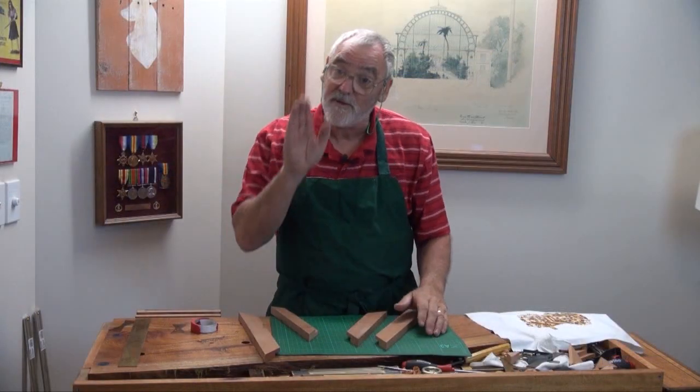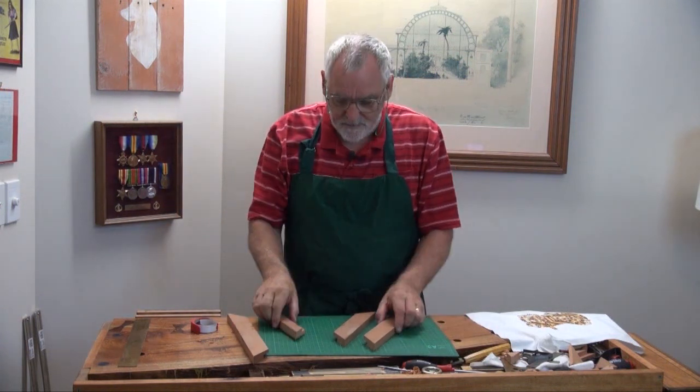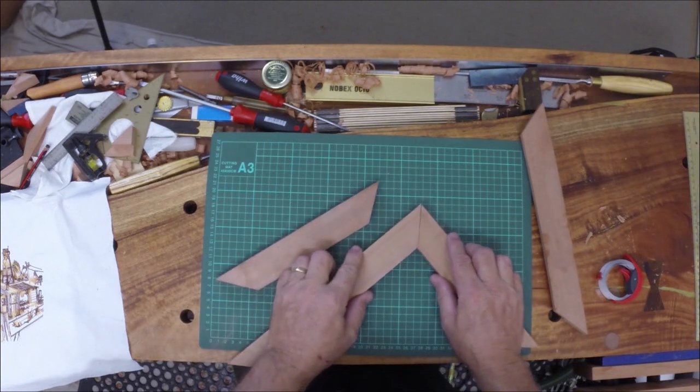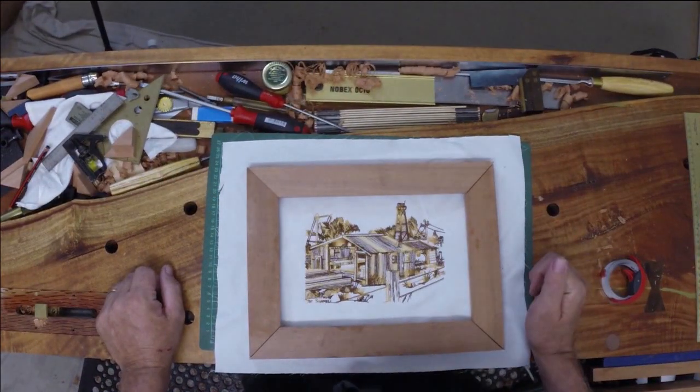Now this would be the time, if you had a shooting board — which again I said I'd make — to clean up all the ends to make sure they match and they're all nice and square. These are pretty good, I've got to tell you. So just as a test — yeah, I think that's starting to look alright.